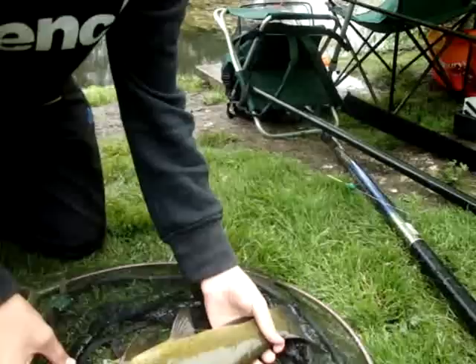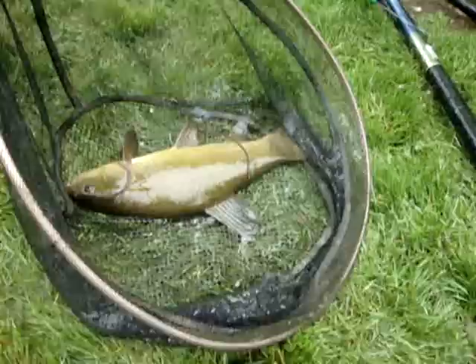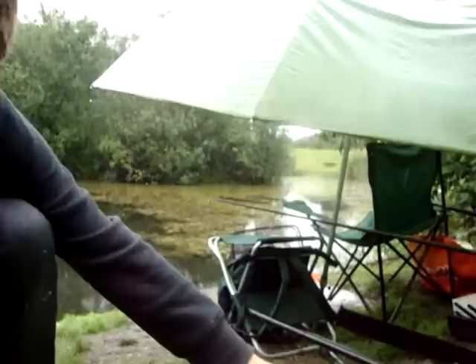Robert caught a big tench, maybe bigger than mine. We're just going to weigh it now. We're hoping for two pounds — if it's two pounds then it's bigger than mine. I think that's about two pounds, same as mine about. So that's nice.